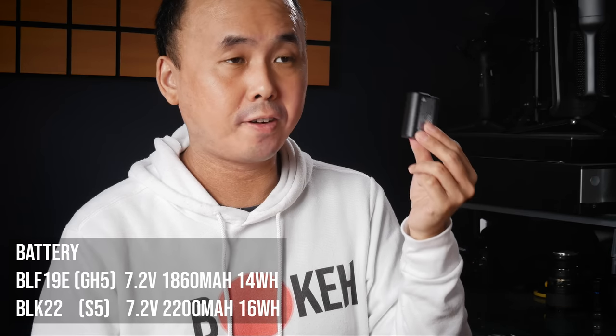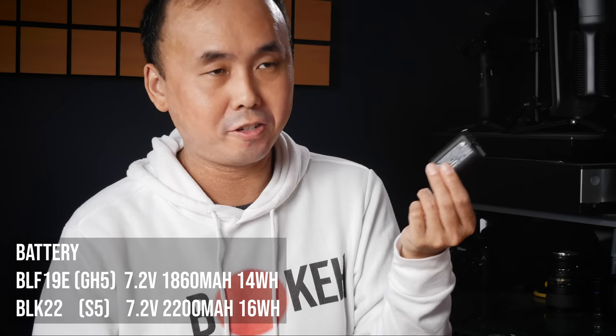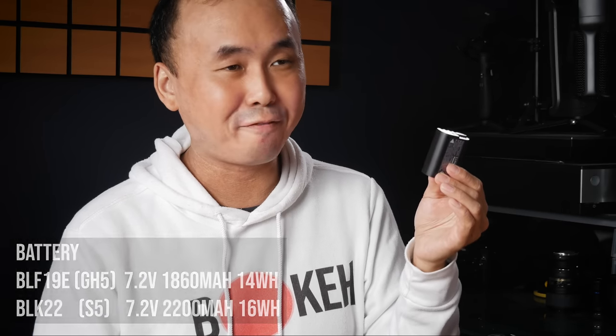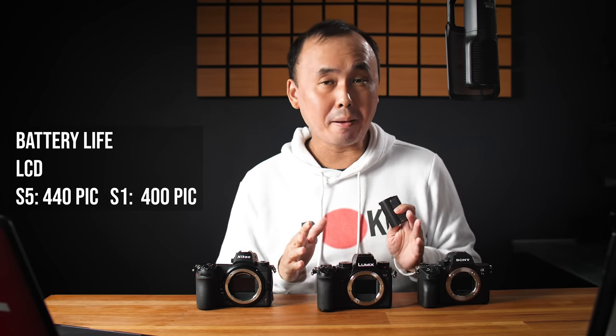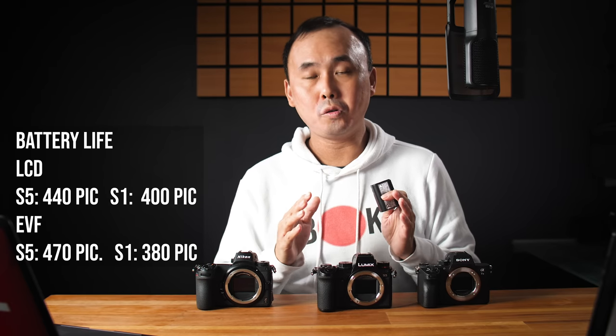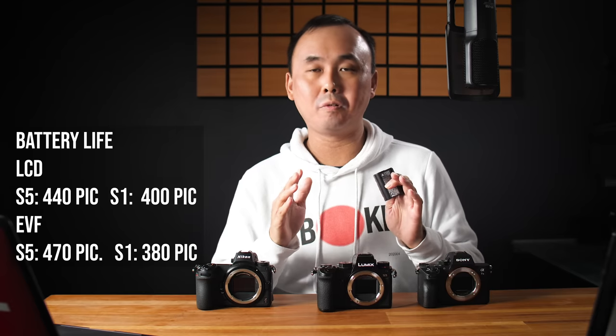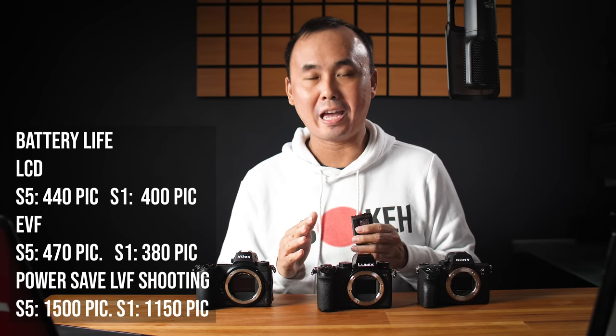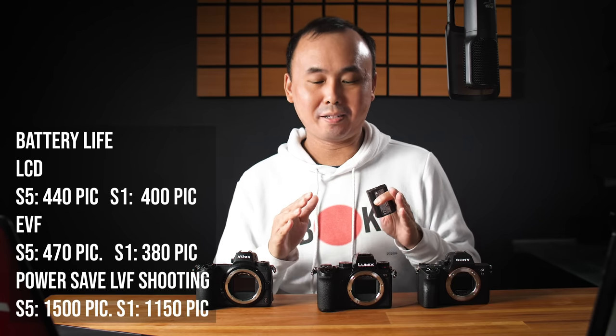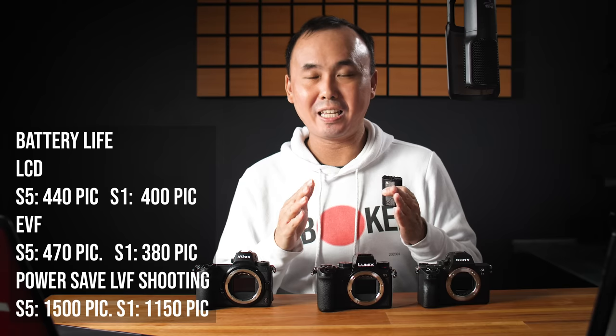The capacity of this battery is about 20% larger than the GH5 battery. Battery life seems to be very good — it seems to last a very long time. According to official figures, the S5 battery life when taking photos using the LCD screen is approximately 10% longer than the S1, and when shooting using the electronic viewfinder it is up to around 25% better than the S1. That is very impressive since the S1 is supposed to have a much bigger battery.